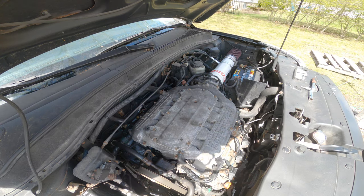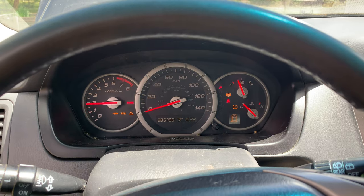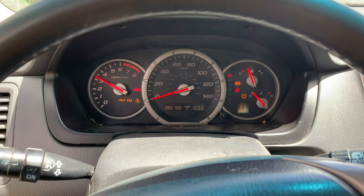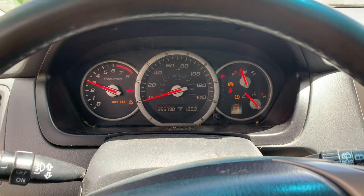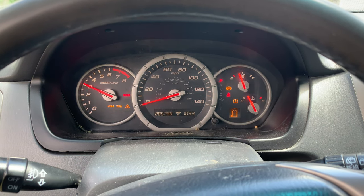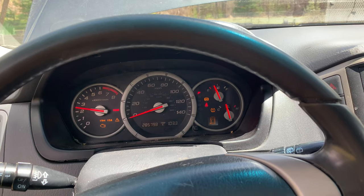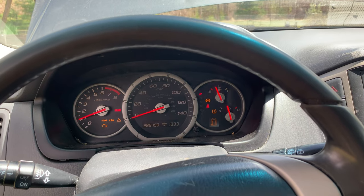Wow, it's actually running a lot better. There goes the check engine light.